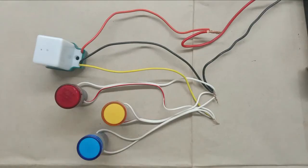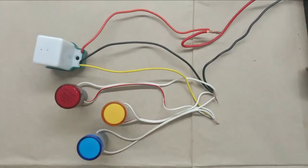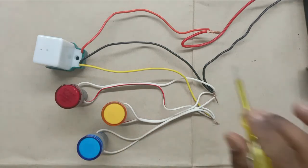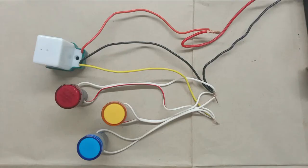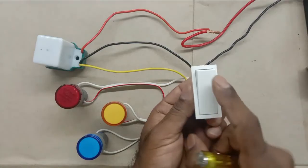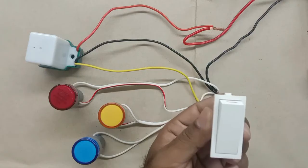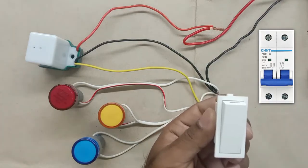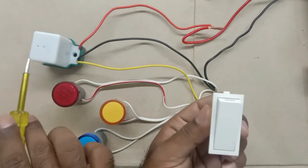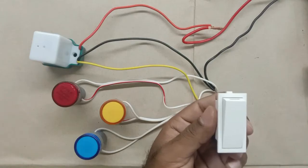Sometimes we have to do a bypass as well — I mean, before darkness, if we want to turn on the lights, then we have to make a bypass system here by placing a bypass switch. For bypass switch, I am using a simple switch. If the load is high and you are flowing more current than normal, then you can use an MCB here. For turning on one or two lights only, you can use this type of switch to make a bypass circuit.